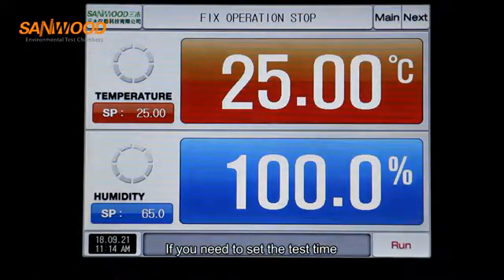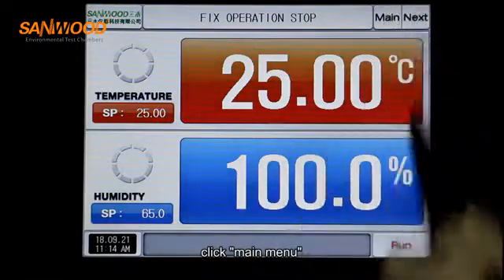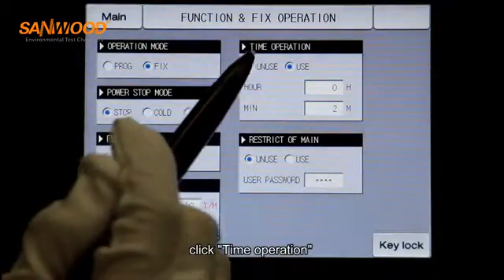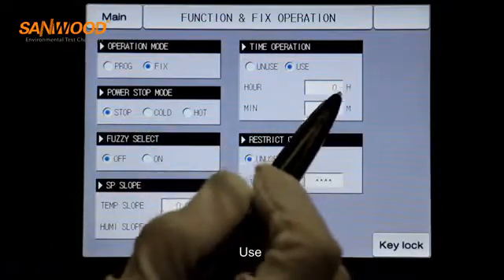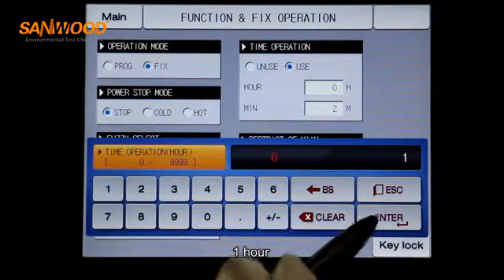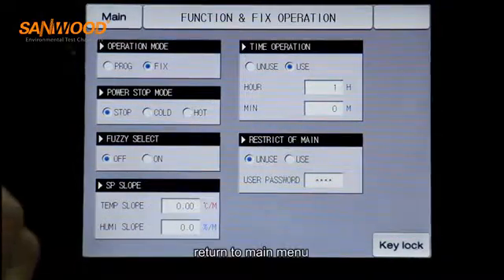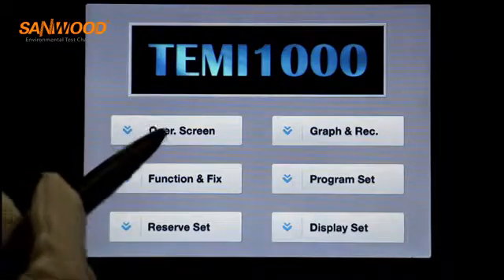If you need to set the test time, click main menu, click function and fix, click time operation, and set the duration to one hour. Then return to the main menu.